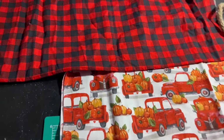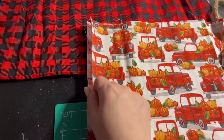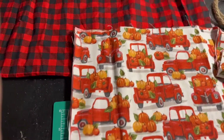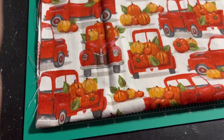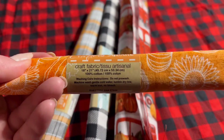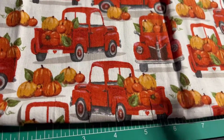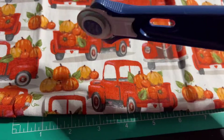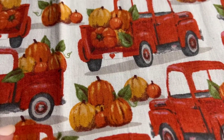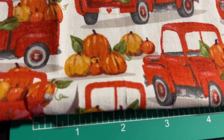The first fabric piece I'm gonna cut is the cute little red truck with all the pumpkins on it — such a cute print that Dollar Tree has brought out this year. I'm making sure the fabric is lined up corner to corner and laying it across the mat. This is by Crafter's Square, 18 by 21 inches. Here is the roller cutter from Dollar Tree — I've made little slits at the folded part of the fabric, an inch cut on each folded part.